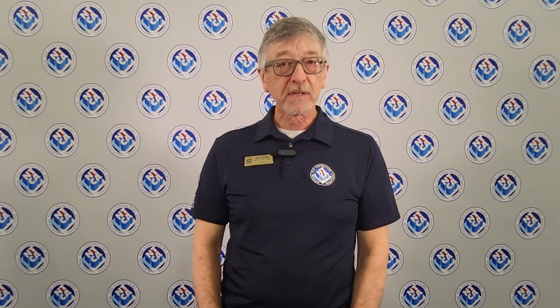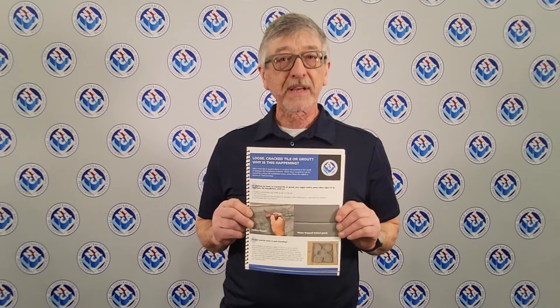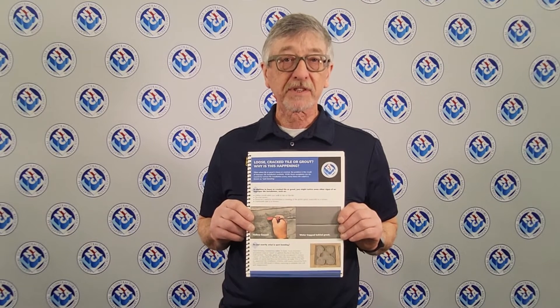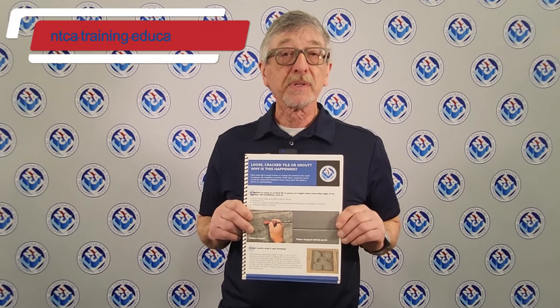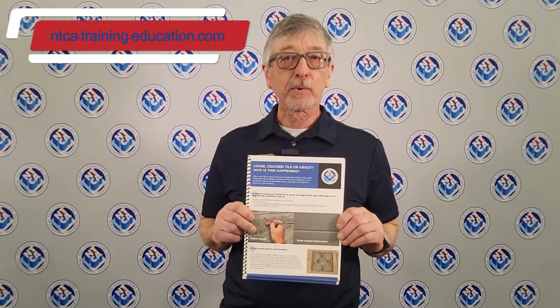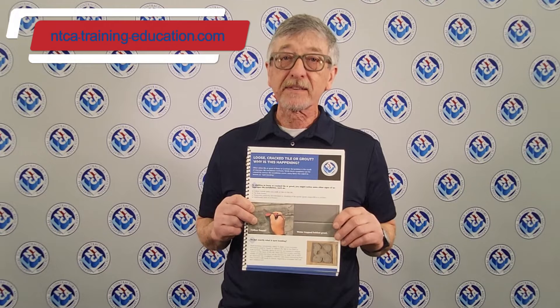If you are an owner of a tile installation, or looking to purchase a tile installation from a contractor, or if you're an architect, specifier, or general contractor, here's a document you can look at to make sure your installer is not spot bonding your installation — whether it's a shower, a floor, or a backsplash. You do not want it spot bonded. You will not get the right coverage needed to support your tile, and you could get water and other damaging elements beneath the tile layer.